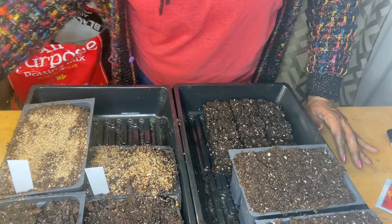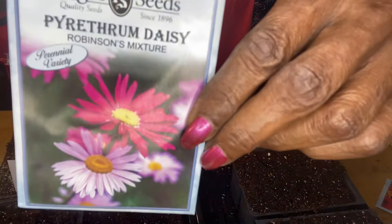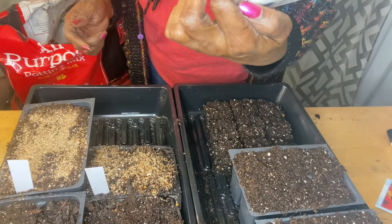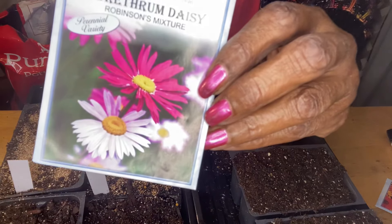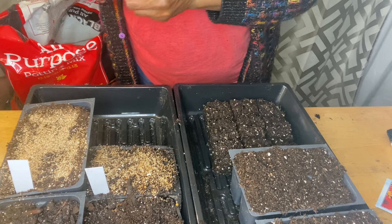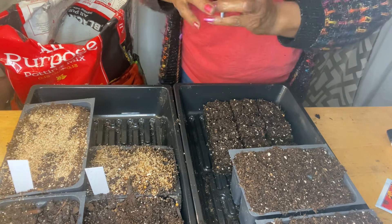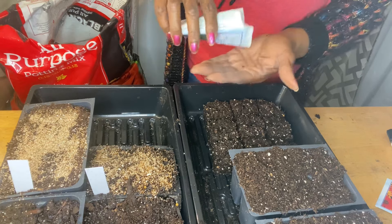The next one - I do not know how to pronounce this - Pyrethrum daisy. Another beautiful daisy, and it is also a perennial.